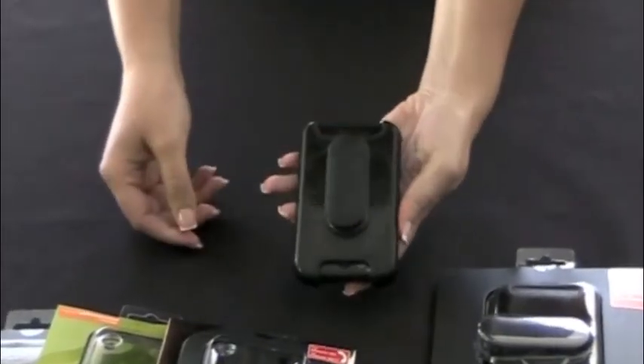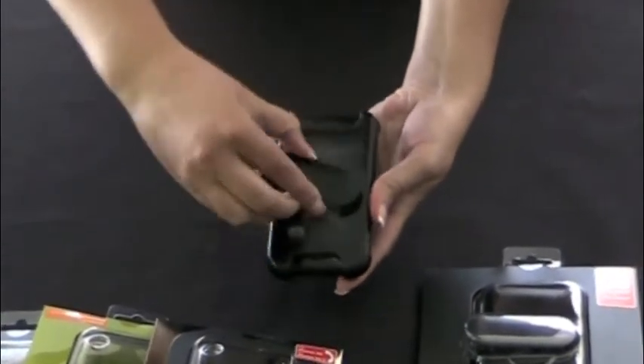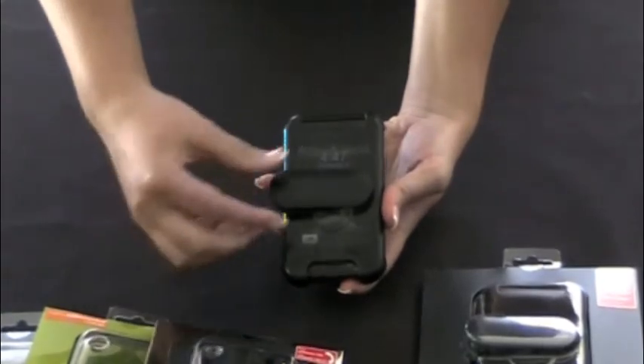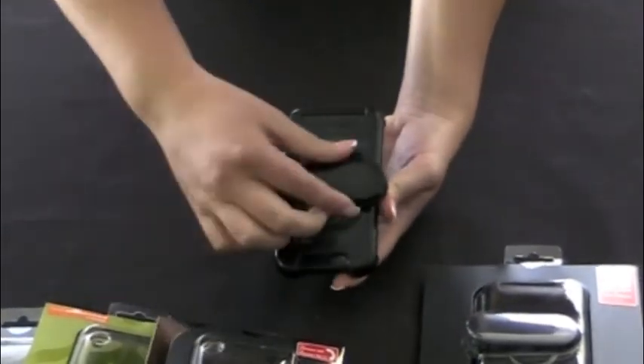It's designed so that when you get a phone call, you can see who's calling you, and you have the rotating clip so you can have a horizontal fit or you can have a vertical fit.